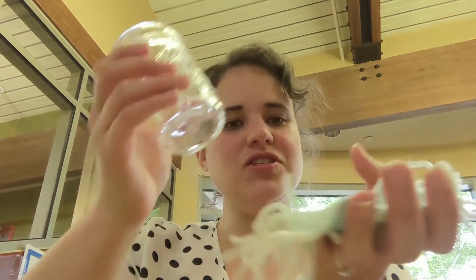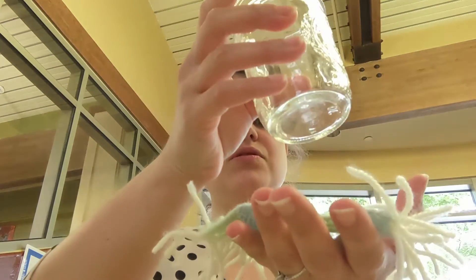Hi, my name is Amy. I'm one of your friendly teen librarians and today we're going to be making mug rugs — a nice little coaster to keep your mug company and look festive.